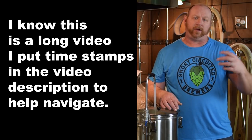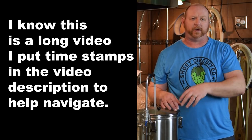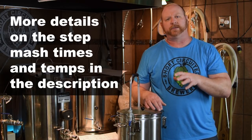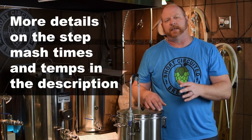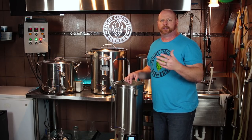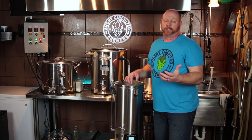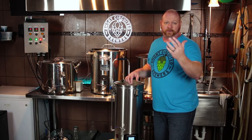This is a continuation of my previous overview and first look at this unit. And today we're going to be doing a step mash. I did a little bit of research on step mashing and it's not really something that is very necessary anymore because most of our malts are fully modified. The unit is made to do it, and so I wanted to try it — I said I was going to do that for you so that you would know how it works and how to do it.